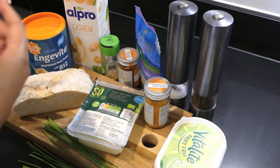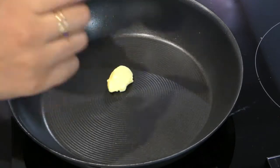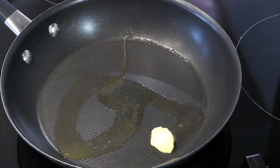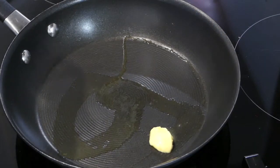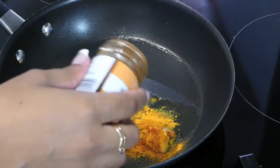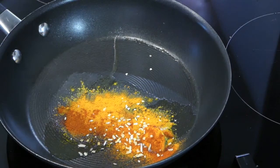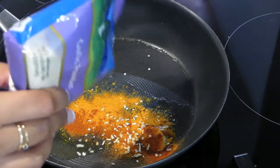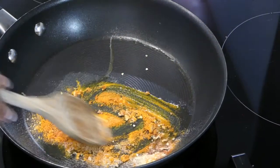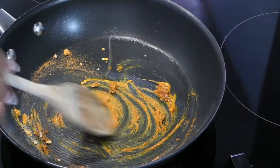I'm starting this recipe by melting some vegan butter on a medium-high heat and toasting off my spices just to release the flavor in them. I always like to cook my spices. I'm using about a tablespoon of turmeric, maybe half a teaspoon of smoked paprika, about half or a quarter of a teaspoon of onion granules, and a teaspoon of garlic powder, stirring those in and toasting them off for a maximum of two minutes.